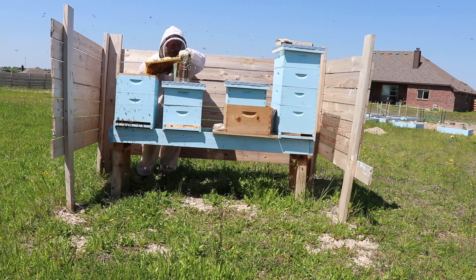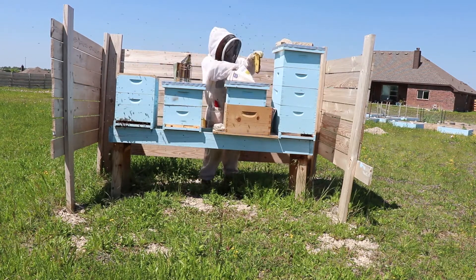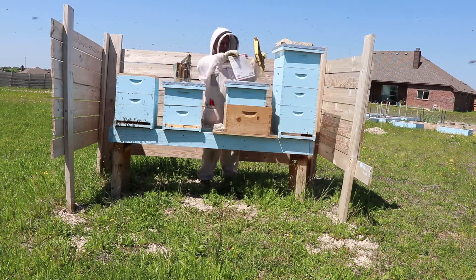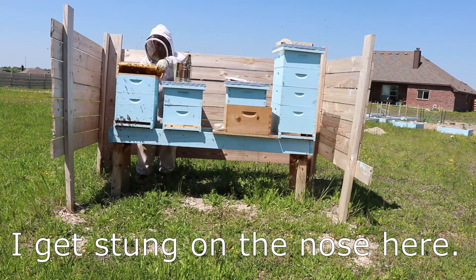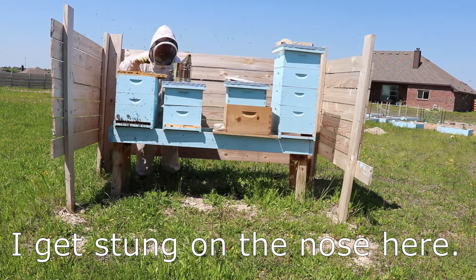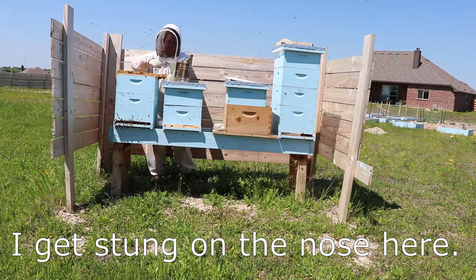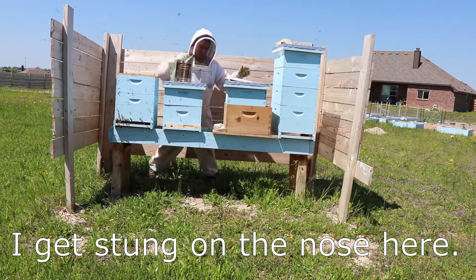Another tip: if you can't find the queen, you can split the hive in two halves. I didn't do this — I was adamant about finding my queen, so my wife and I went through frame after frame multiple times until we found and killed her. But if you split the hive and wait about a week, one half will continue to have new eggs because the queen is still inside; the other half will be more aggressive and have no new eggs since they're queenless. This reduces the work needed to find her.